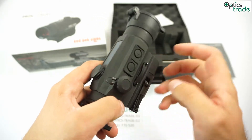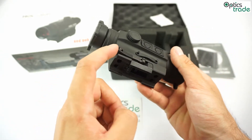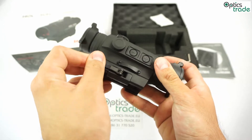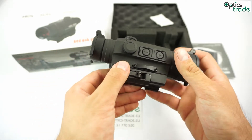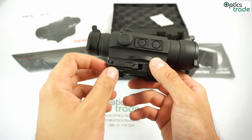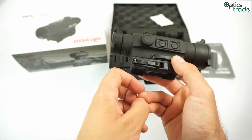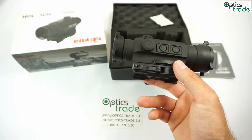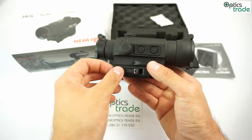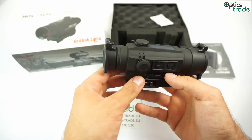It features a quick-release mount. As you can see, you just push this button like so, you open it, and you also close it the same way. The battery compartment is on the right side. It uses the CR2032 lithium battery and it should last around 50,000 hours or less.